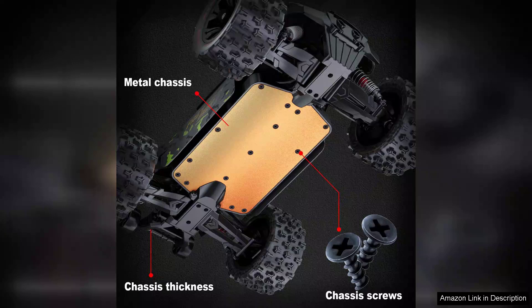Overall, the brushless RC car is a thrilling experience that combines speed, durability and ease of use, making it an excellent addition to any RC enthusiast's collection. Highly recommended for those who crave adventure and excitement.